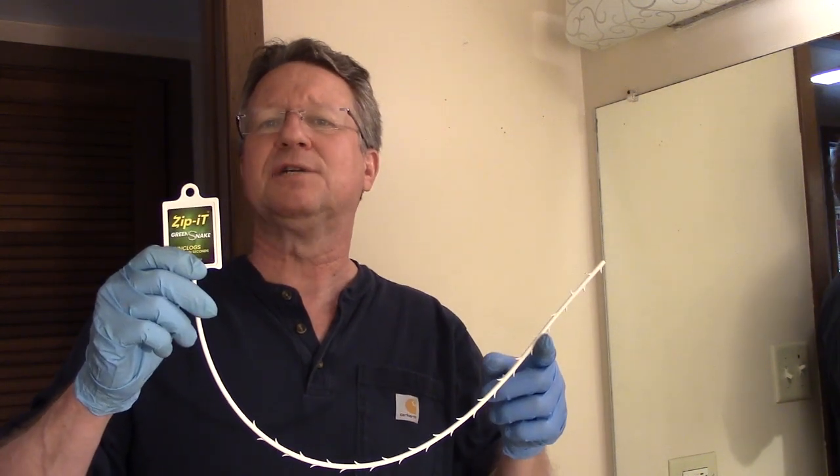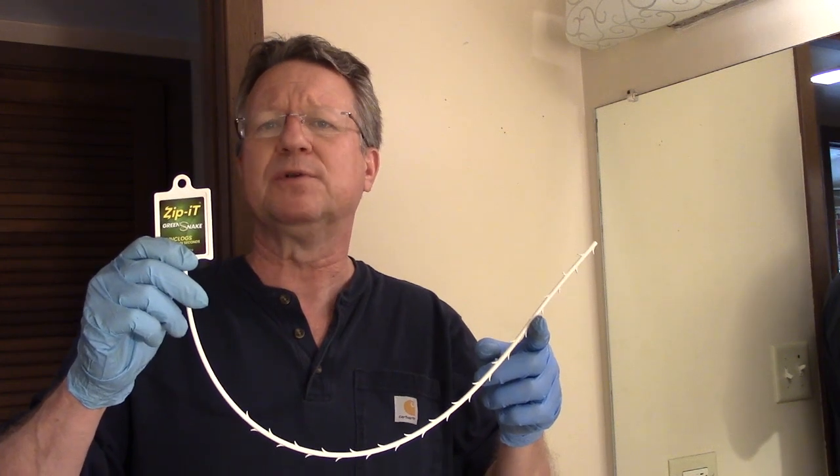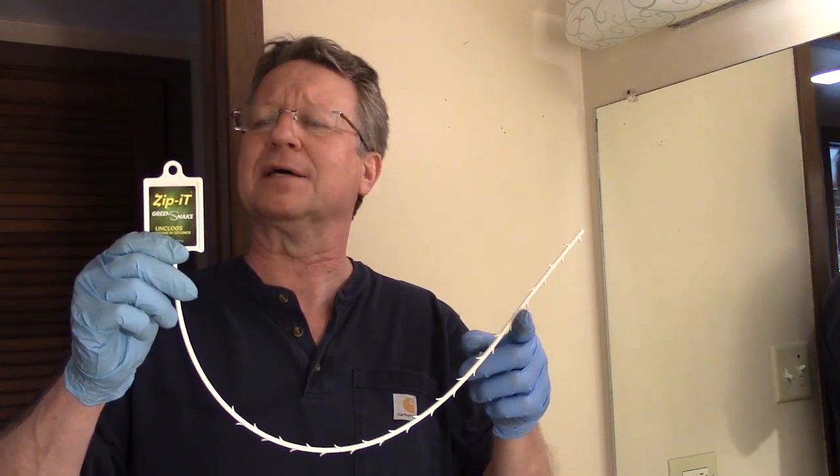If you have a slow or clogged bathroom sink drain because of a buildup of hair, soap, toothpaste, and other products,